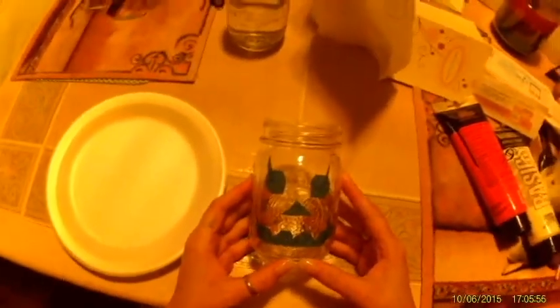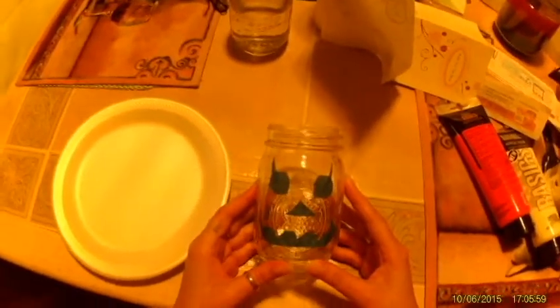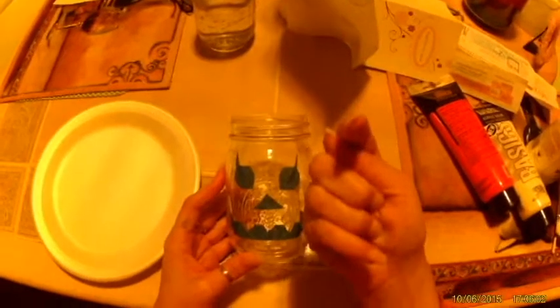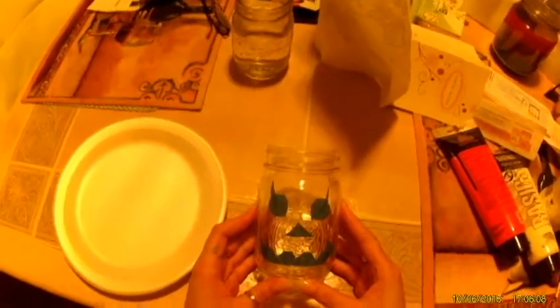Rhonda here. This video is gonna be a little bit different because, as you can see or can't see, I'm not in the frame. Today is my first parts and craftsies project for Halloween coming up. It is my favorite time of the year so I'm excited. Hopefully this little camera on my head captures everything properly, otherwise I'm going to waste a whole shitload of time for nothing.